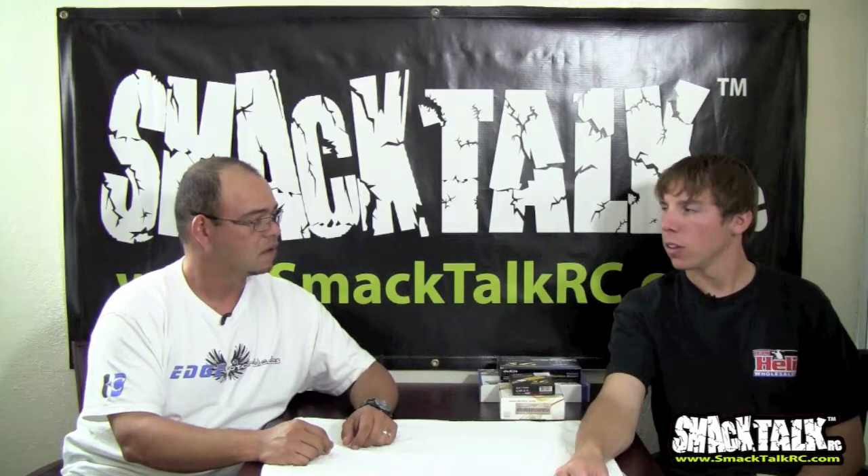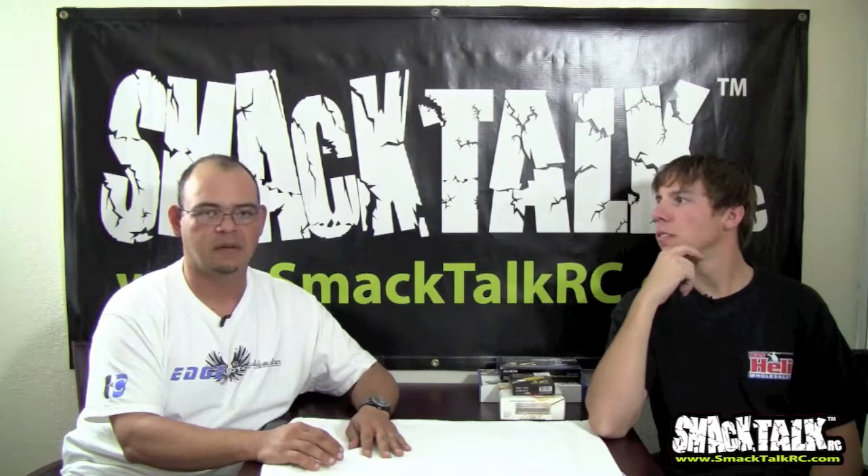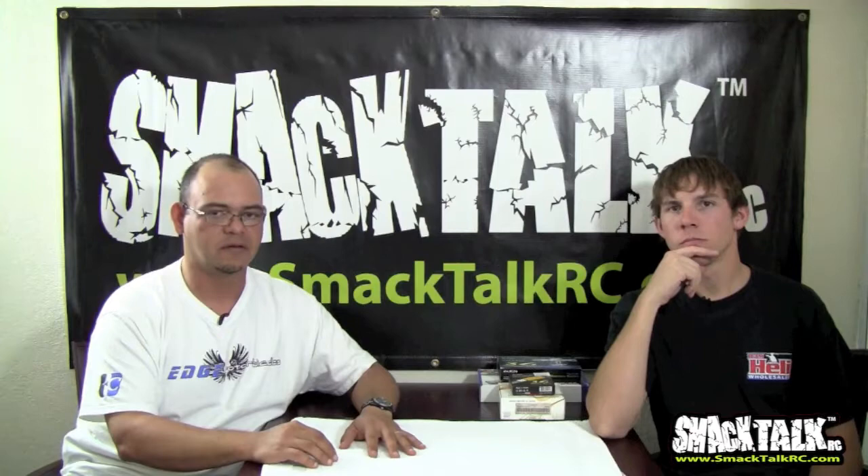That's a decent overview of the history of flybarless. Did a little history lesson right there. So we'll go ahead and talk about the various flybarless control systems and how they work and the nature of flybarless.